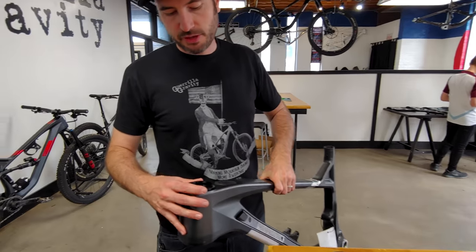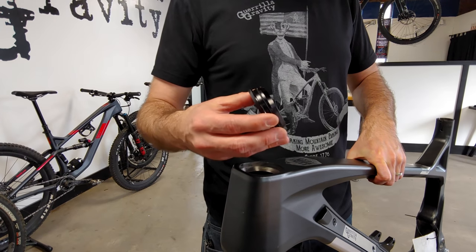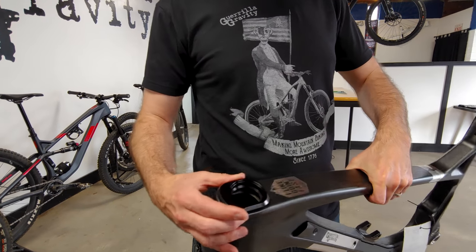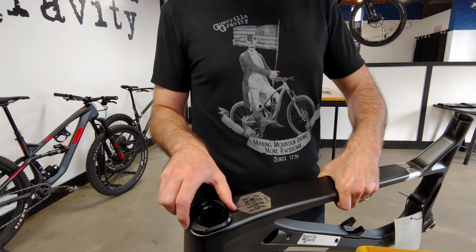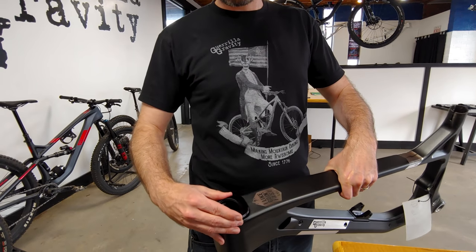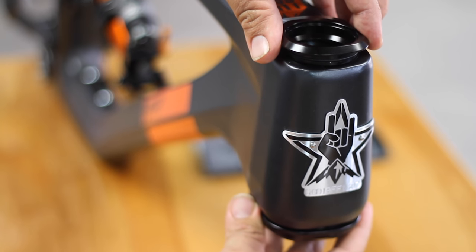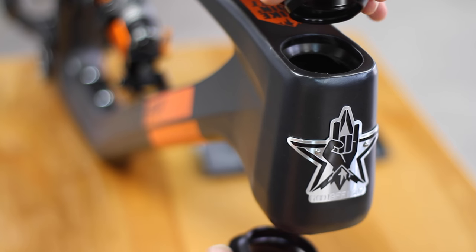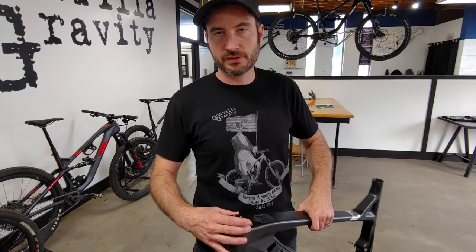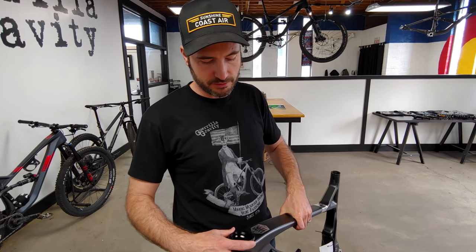Here we have the geo adjust headset, which is part of the modular frame platform that we have. It's super easy to swap these out. That's the short setting there. If you want to make your bike 10mm longer, just flip it around — and that's it. It's an angular contact system, so it's tool-less, unlike a traditional headset. It's easy to do if you're going to the bike park for a weekend and you want that extra length to the wheelbase.